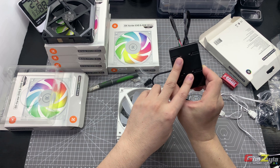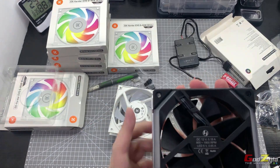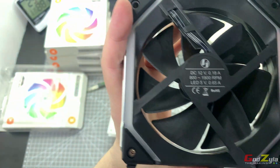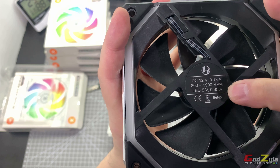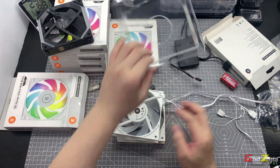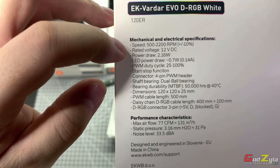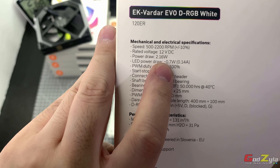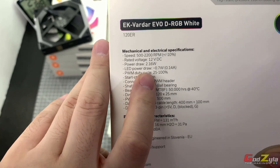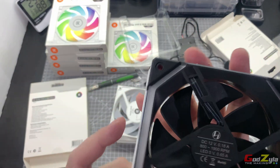The reason I recommend the EK Verda Evo fans is because of the power and ampere limits of the Uni Fan controller unit. Looking at the SL120, the current drawn from the fan is 12V at 0.18 ampere, and the ARGB LED draws 0.65 ampere per fan. For the EK Verda, the fan power load is 2.16 watts, which converts to 0.18 ampere — just right — and the ARGB draw is only 0.14 ampere per fan.